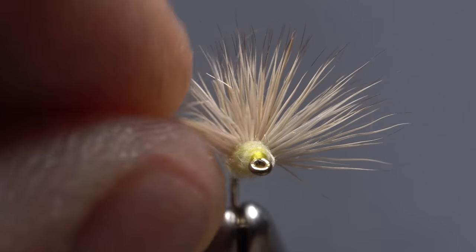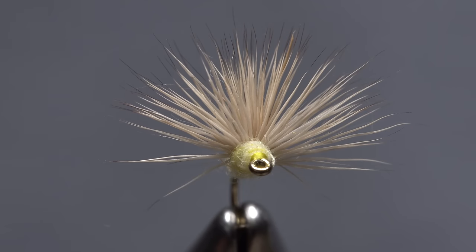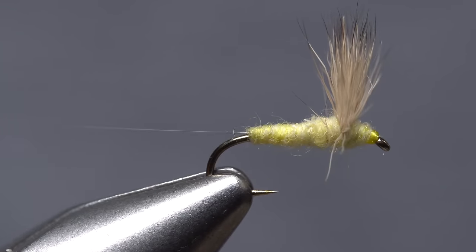You may need to do a little preening with the deer hair so it fans out over the top 180 degrees. Like I said, the sulfur comparadun is a great pattern but does require a good bit of practice to get consistent results. Wing length and orientation are of paramount importance.